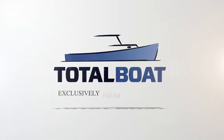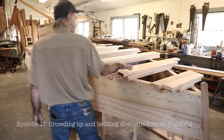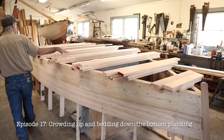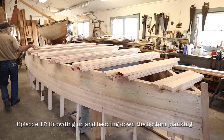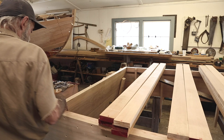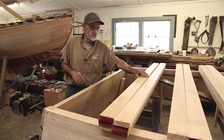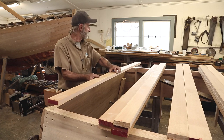Here we are at the Open Door Boat Shop, back on our skiff project. We've got our bottom plank laid out in little piles of six all the way down the boat, and we're going to apply them in groups of six at a time. Now we've got the first six right there, but the first piece I'm not going to put right at the very transom.